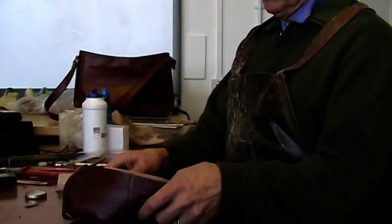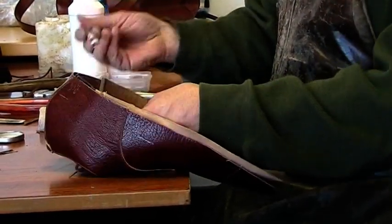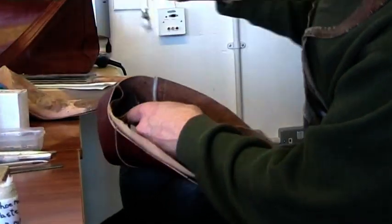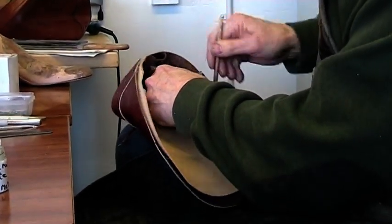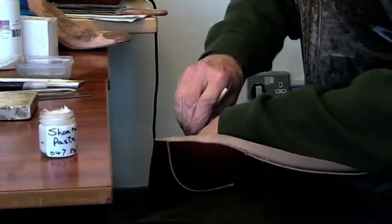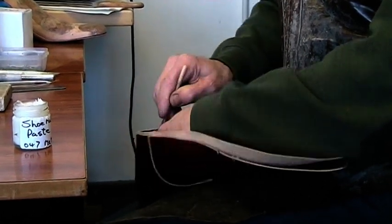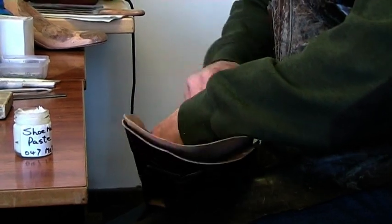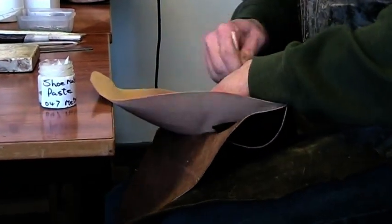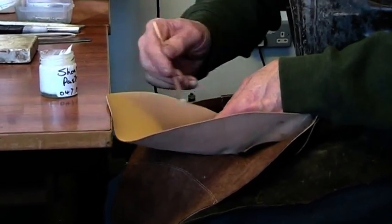So what I'm doing is I've got the stiffener in there, and I'm going to put the paste in between the stiffener and the upper, working between them. Being quite generous. What this is going to do is create what's called a laminate shell. The upper, the stiffener and the lining are all pasted together and they form a 3D shape, which because of the lamination formed between the three layers, makes a very firm shell.